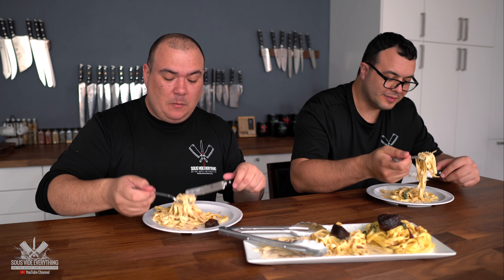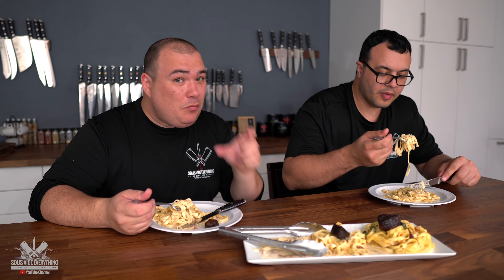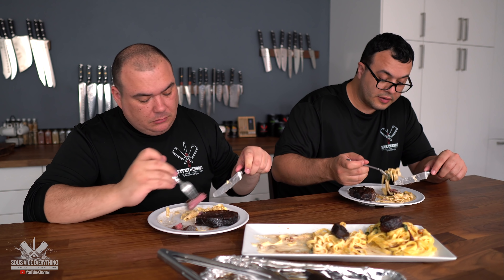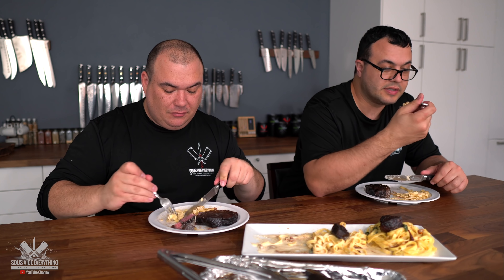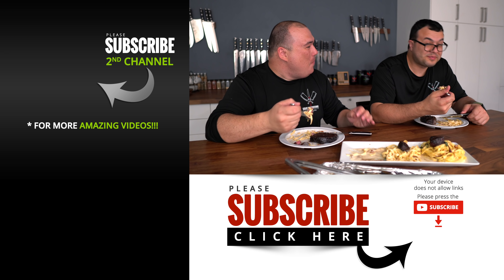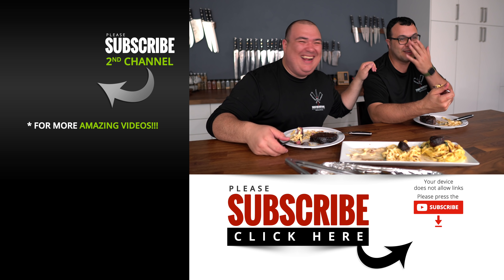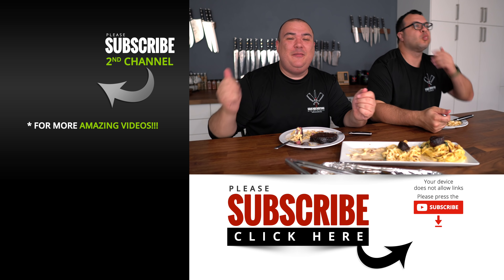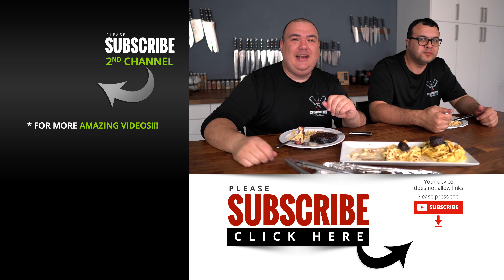Anyway guys, I hope you enjoyed this video. If you did, make sure you give it a thumbs up. If you're not a subscriber, be sure to subscribe for future videos. Remember, if you're interested in anything I use, everything is always in the description down below. When you combine the steak and the pasta together, it's the creaminess of the sauce, the saltiness, and the beefy flavor of the steak all together — I'm drooling just thinking about it. It is incredible everybody. I hope you give it a try. Thank you so much for watching and we'll see you on the next one. Take care everybody.